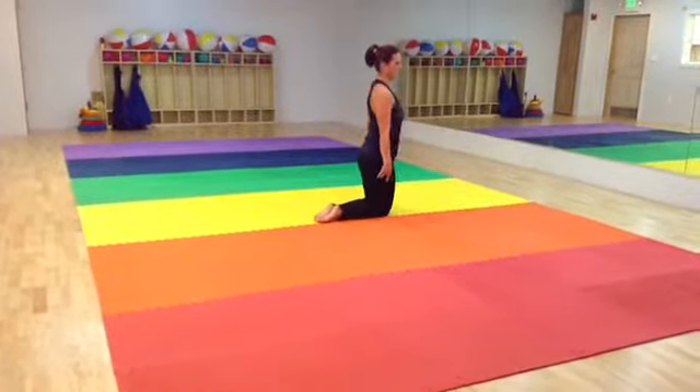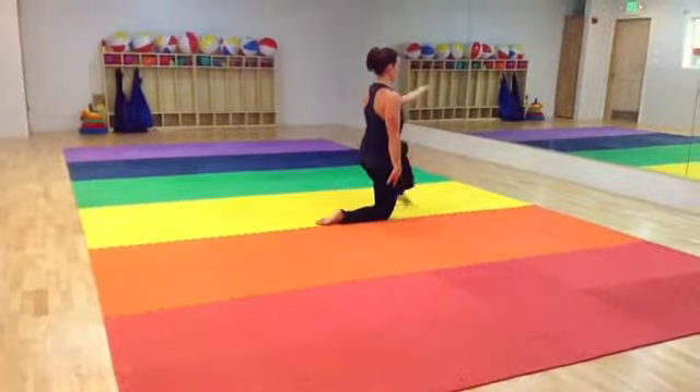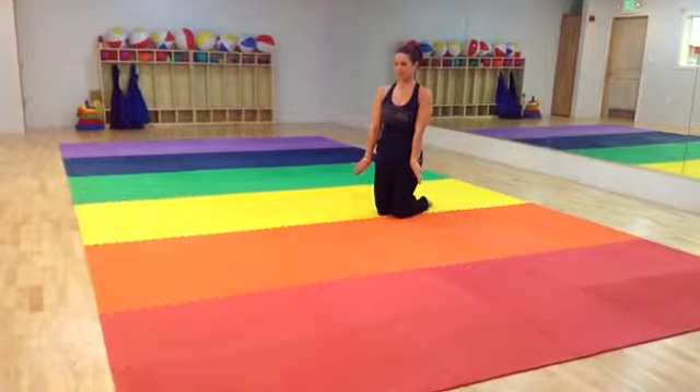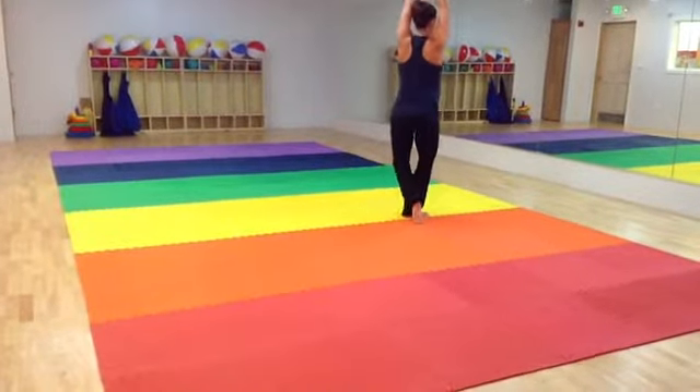So left arm and left leg at the same time, circling in towards your body, then your right arm goes, and then circling fold, and up.